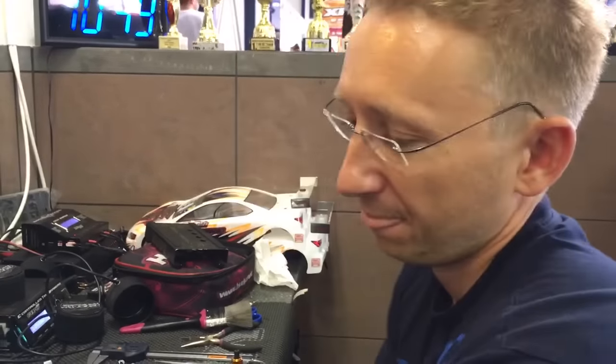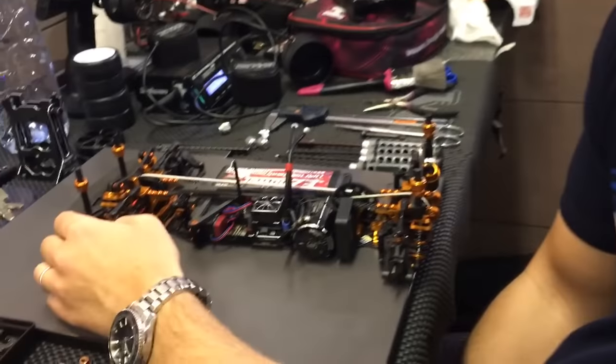Morning all, we're here with Martin Huddy from X-Ray. Yesterday he helped me out with some really cool tips on how to set the tweak up, and I set my car up like it last night — to be fair, it ran about just as good as I've ever been able to get it to run. So Martin is going to kindly explain to us how he sets his tweak up on his T4 chassis. Over to you, Martin.